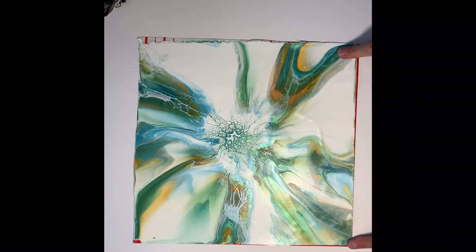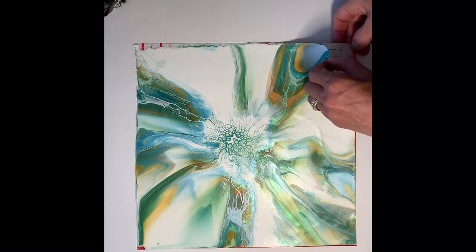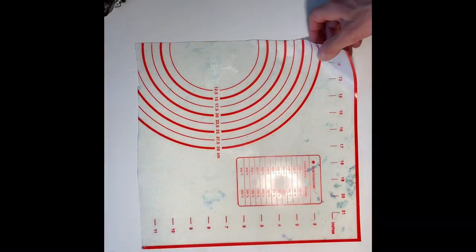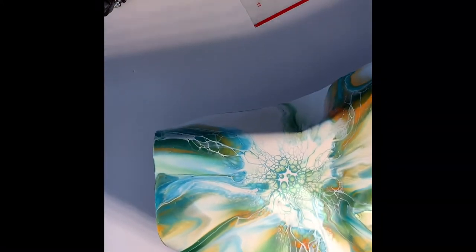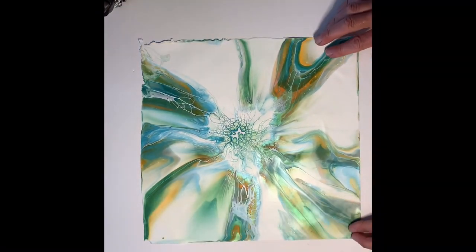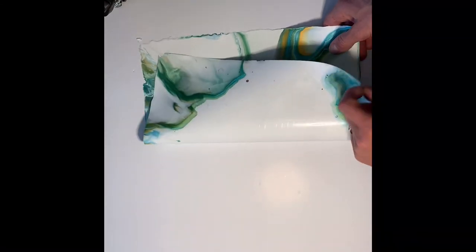So this is the finished pour on the silicone mat. I'm just about to peel it off — it comes off really easily. I'll remove the mat and then we have the skin of the pour. There's the back, there's the front, and it's absolutely gorgeous — just like a painting. It's fantastic to do your practice pours on so you don't have to waste a canvas, a tile, or anything. This is just the skin of the paint.